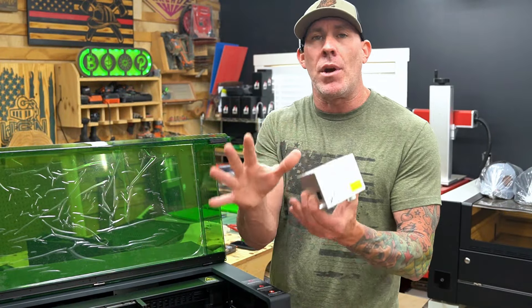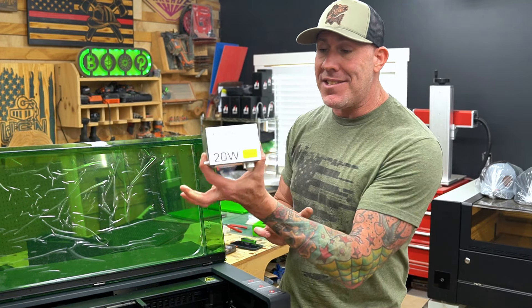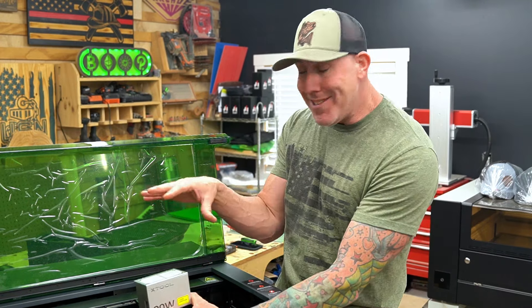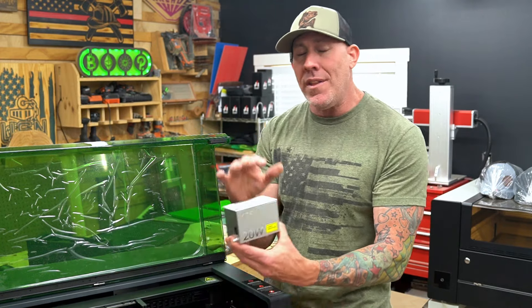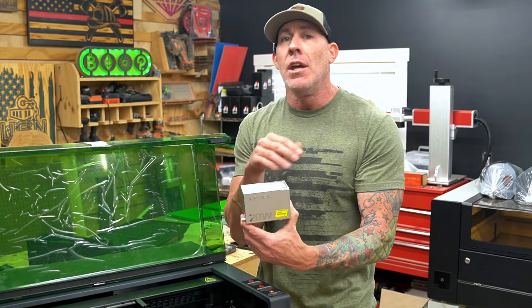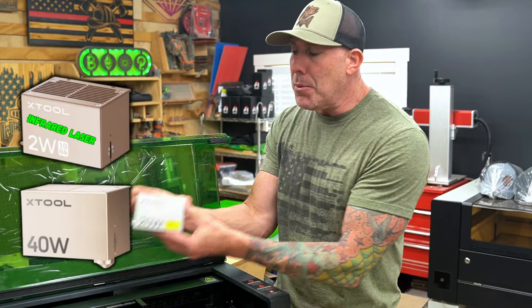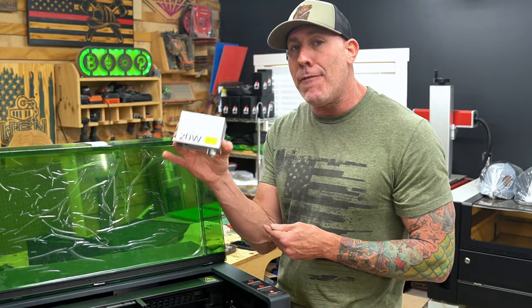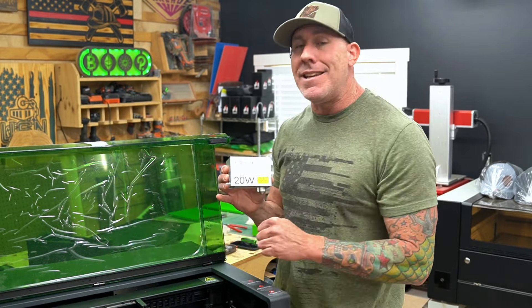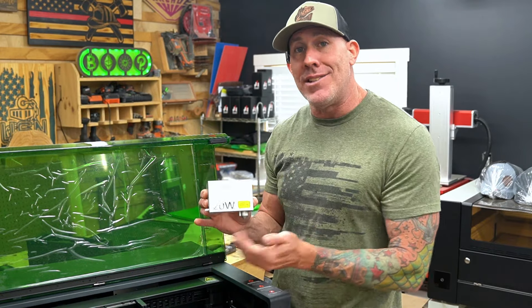Before installing the laser head, here's something important. This is a diode laser and we're going to install it with two screws and the proper cables. One advantage of a diode laser is upgradeability — if you want more power, simply purchase and install a 40-watt diode laser head. You can keep the existing machine and switch between the 20-watt and 40-watt. You'll see how quick and easy it is to install one of these laser heads in just a moment.